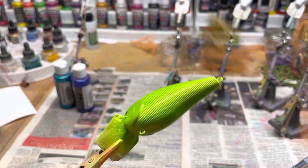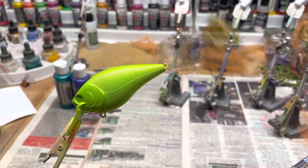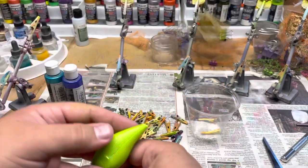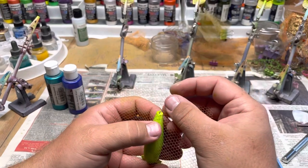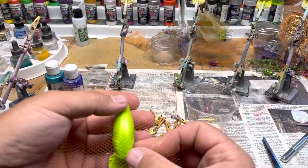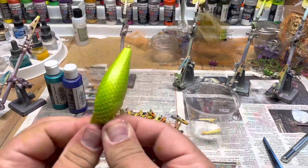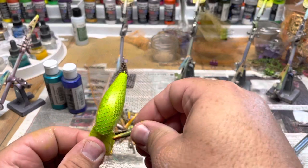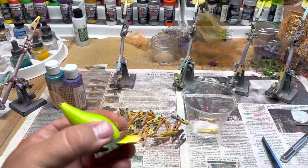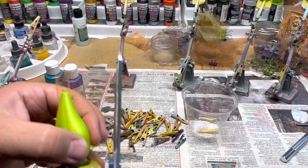Got the lure painted all pearl lime green, so I'm going to dry it off and then put the wrap over top of it. I'm going to take this wrap now and wrap it over the lure, stick it in this hole here and draw it down. Ideally you'd want to run it through the other hook eyelet but we don't have that option. I'm folding it over the bill, putting the clip on, then folding it down and trimming the excess.